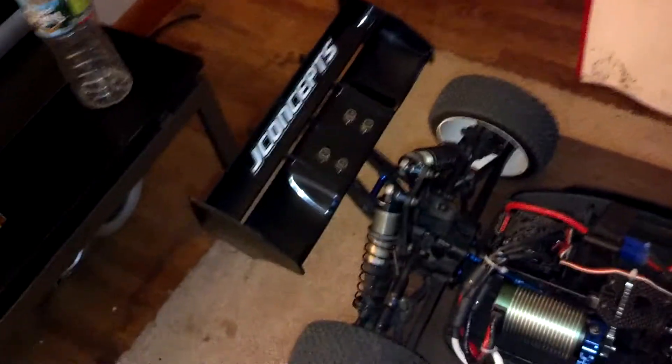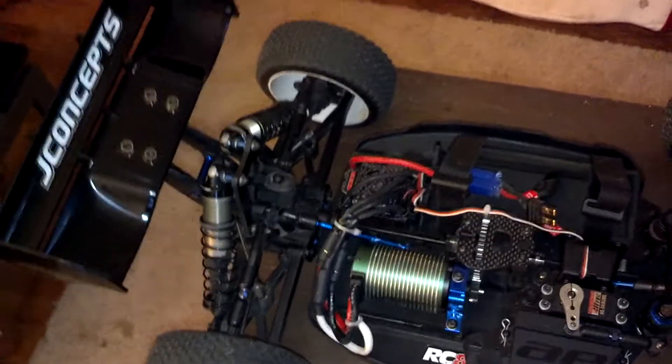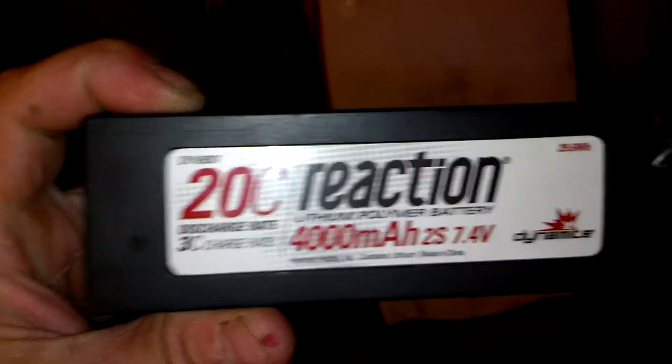I ran a couple times in my backyard and it's just so fast. I'm running on 4S — two 2S packs in pairs. That's what I'm running on the track. I mean it's just a hard pack, but this thing is awesome.